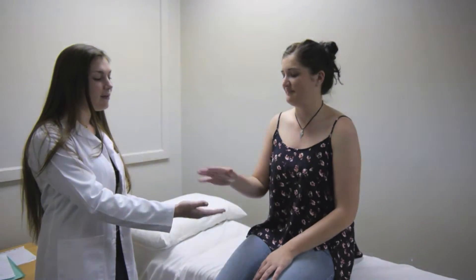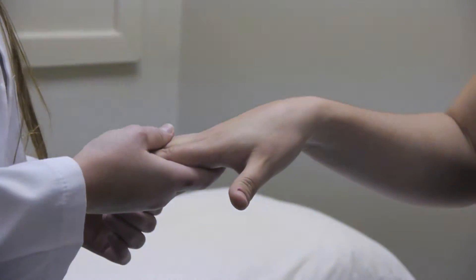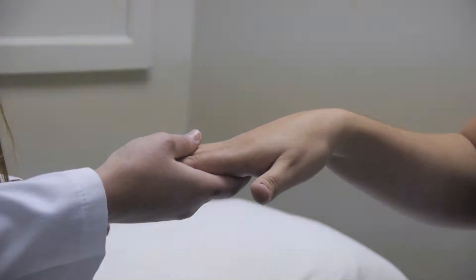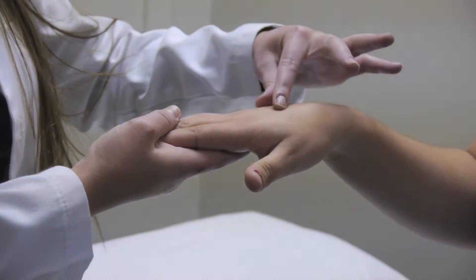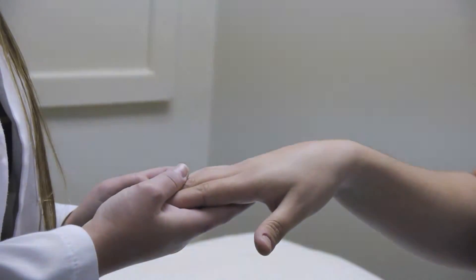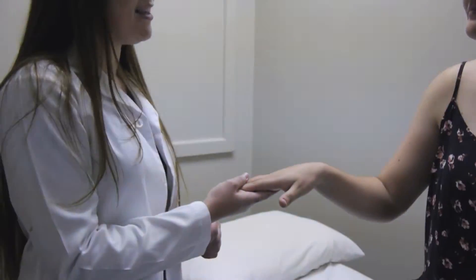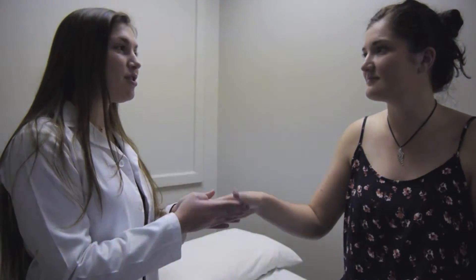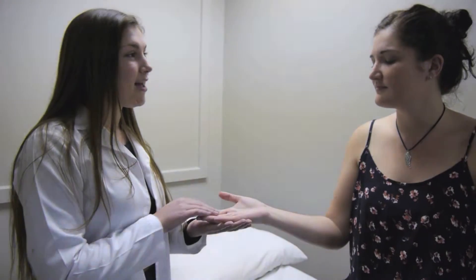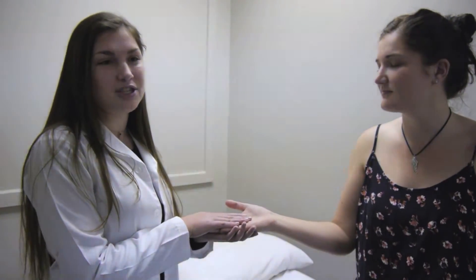If you could please give me your hand. So the next thing I will be checking is for elasticity, turgor and hydration. I can pick up a small fold of the hand and let it go — it drops back immediately, so there are no signs of dehydration and elasticity looks normal. Turning over the palm of the hand, there is no palmar erythema, and the temperature feels normal.